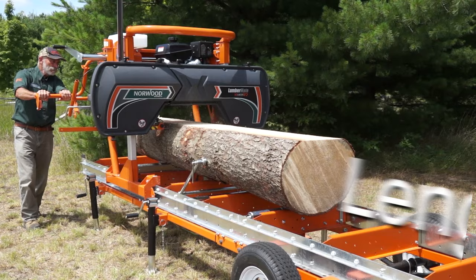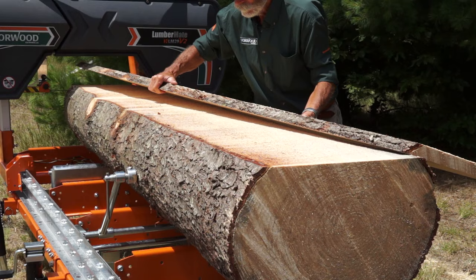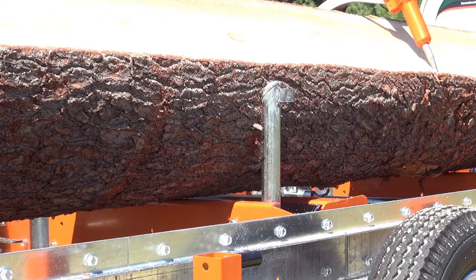Standard, the LM30 mills logs 12 feet long. Add four-foot extensions to mill logs of any length. The LM30 mills logs 30 inches in diameter and beams and boards 25 inches wide.